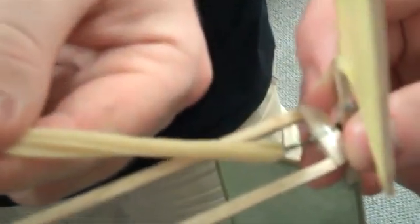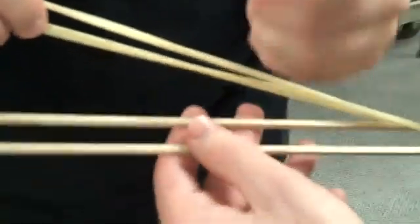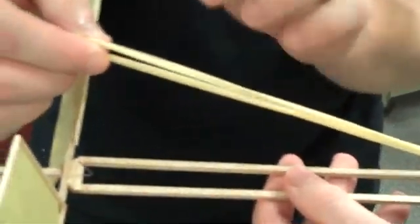Make your loop at the end like this, put it over the hook, pull it tight, and let it slide down onto the hook onto the rotor. I recommend making sure your knot is at the end because if it's in the middle, it can catch on the sides and catch on the support beam that goes across the end.